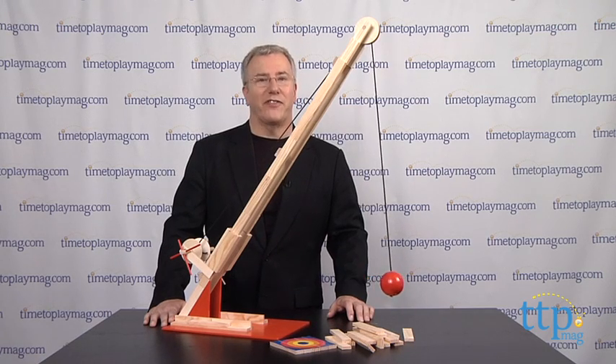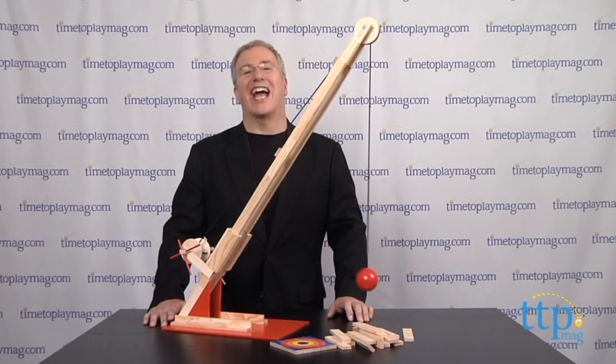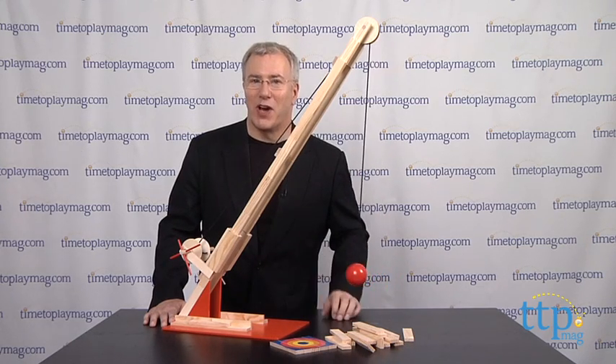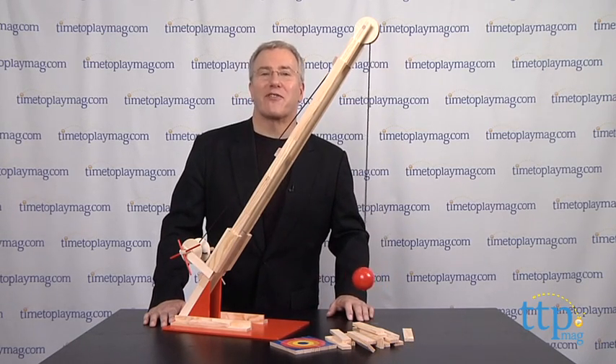As much as kids love to build things, they love to destroy them even more. Hi, it's Chris the Toy Guy from TimeToPlayMag.com with a toy that's right after my own heart. It's the Wrecking Ball set from Kiva.